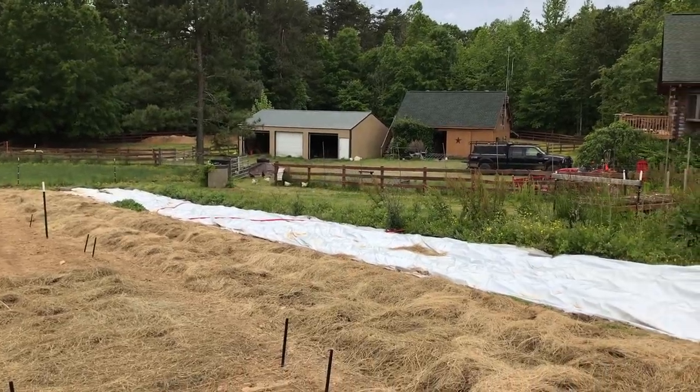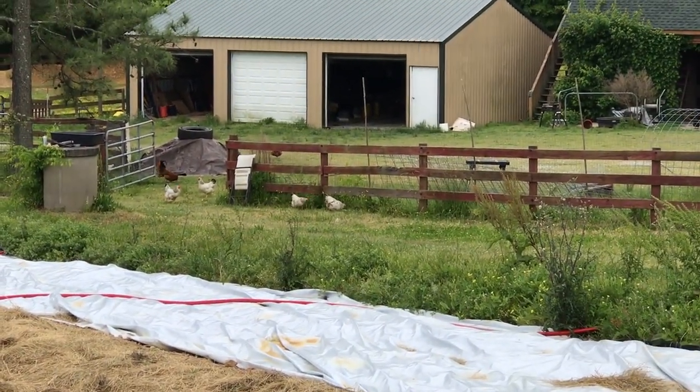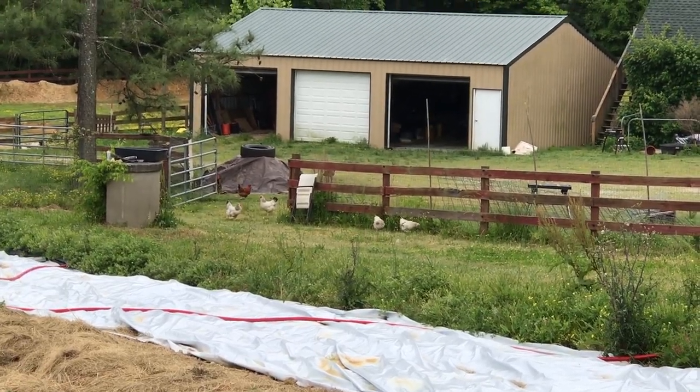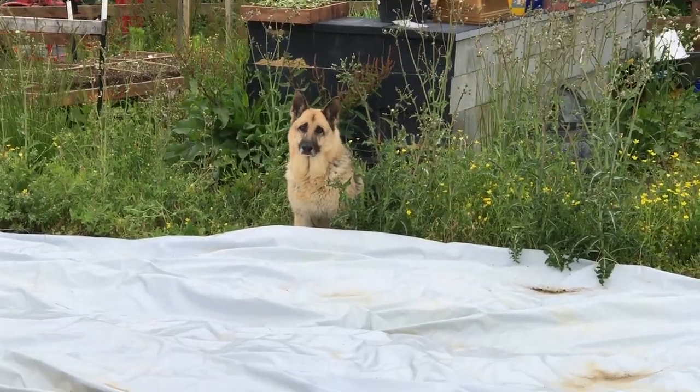I mistakenly left the gate open and of course 30 seconds later you've got half the chicken flock in here going bananas. Let me go kick those stupid chickens out of here. Hey, you're not doing your job, bimbo — Poopy, get the chickens out of the yard!